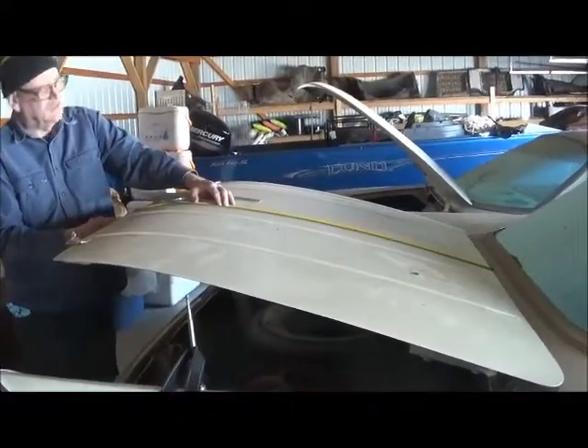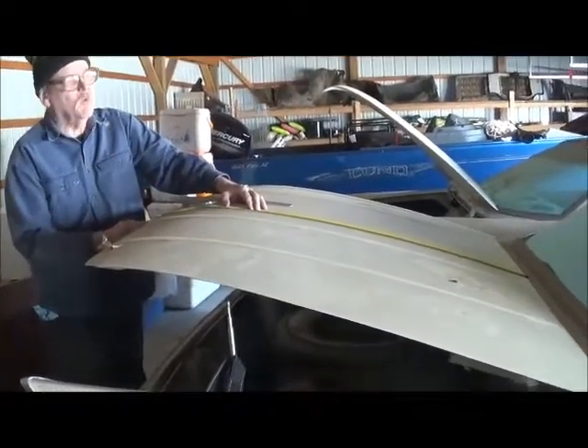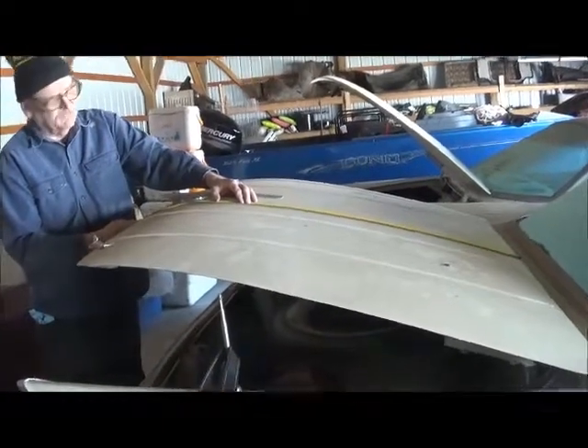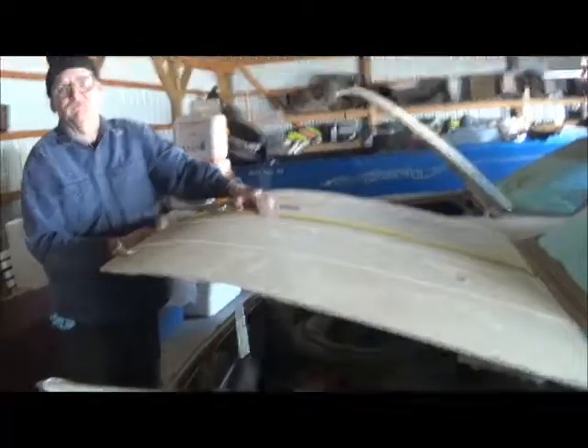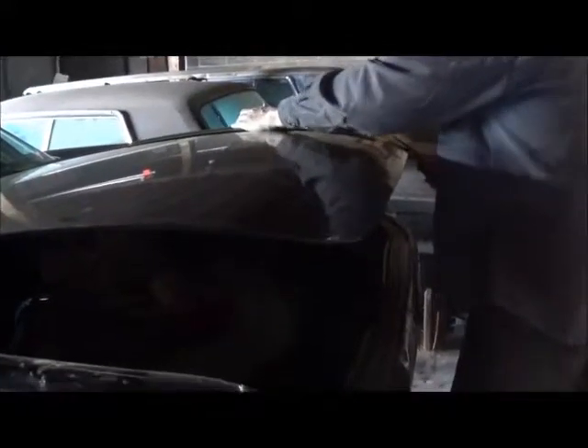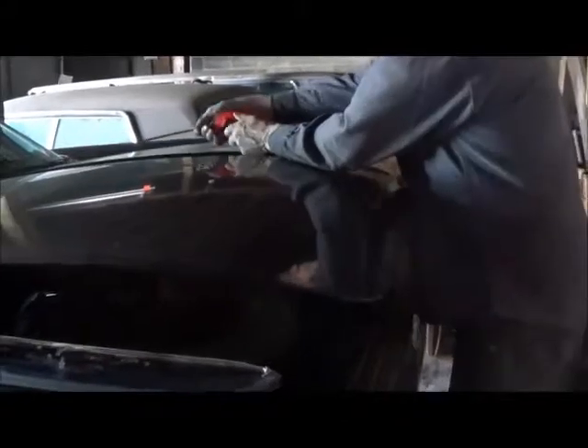The back of the trunk deck itself measures approximately 45 and a quarter on the 61 G. So we're going to measure the F in the same spot and see if the decks are the same length. Measuring in the same spot — 45 and a quarter. So you're saying the F and G trunk lids may interchange for size? Yep. This measures 45 and a quarter in about the same position — 45 and a quarter.